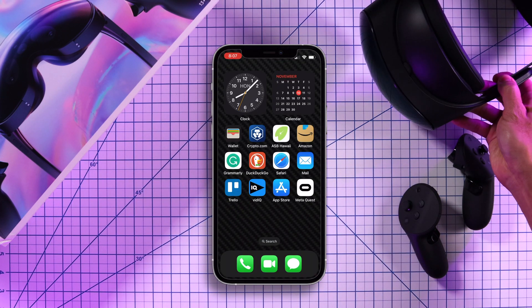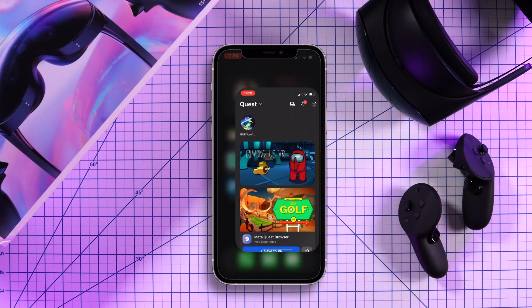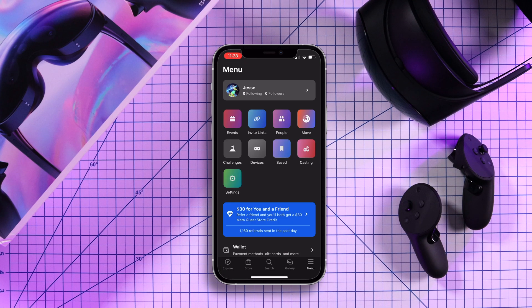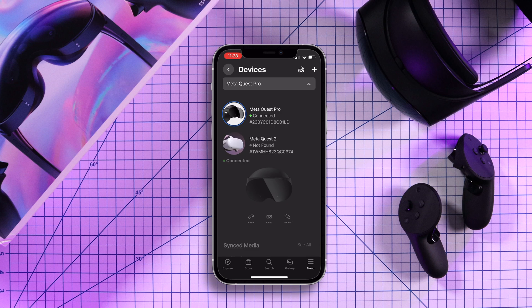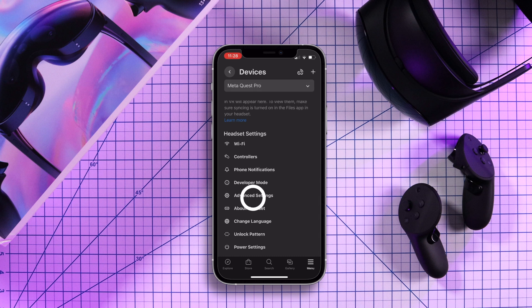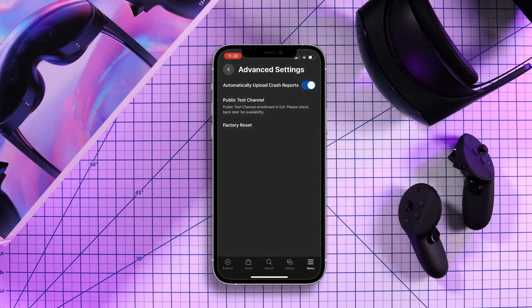The second method is through your phone on the Meta Quest app. To do this, go into the Meta Quest app, click on menu in the bottom right corner, tap on devices and connect the device you want to reset. Next, scroll down and click on advanced settings, and here you can select factory reset.